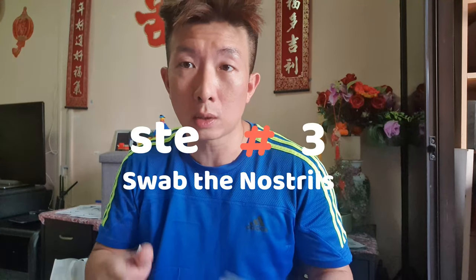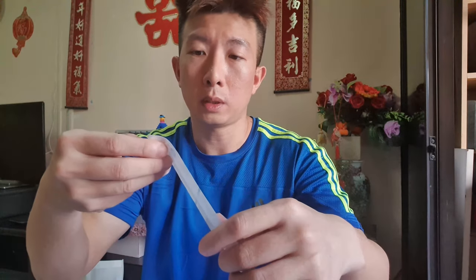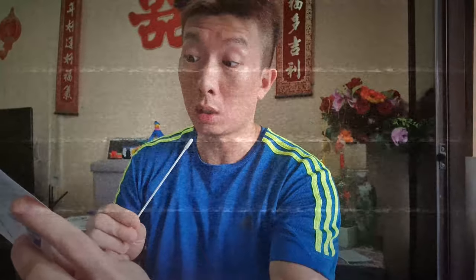Step three is where you swab the nostrils. Open it and be careful not to touch the head. Gently insert the swab half to three-quarters of an inch into the nostril, depending on the size of the person's nose. I just go all the way in.